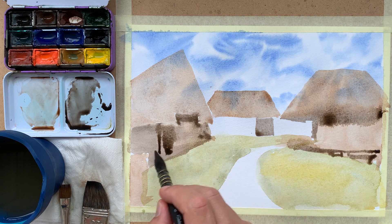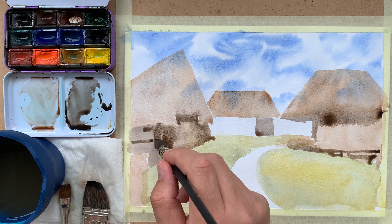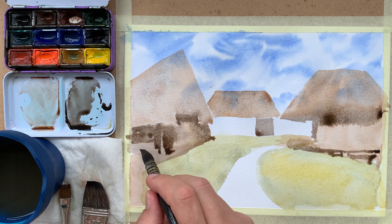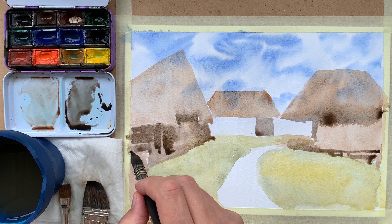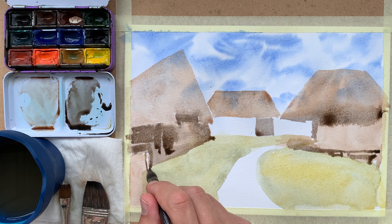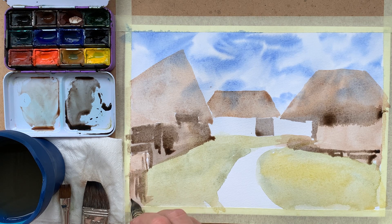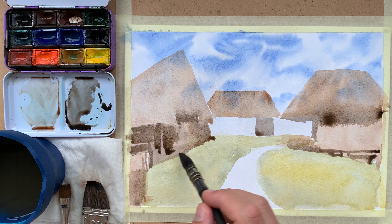In some places the color bleeds and spreads — it's not a problem, I am fine with that. I don't intend to make the whole picture sharply focused. Some edges are better defined, some are not. I think this effect of found and lost edges adds interest to a picture.